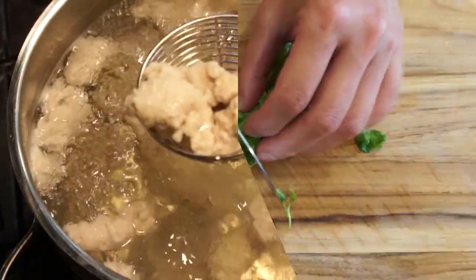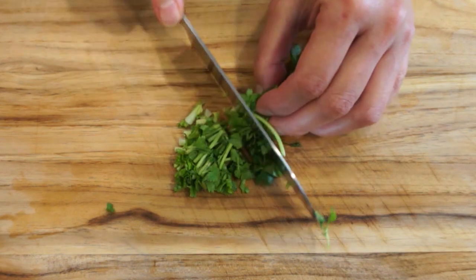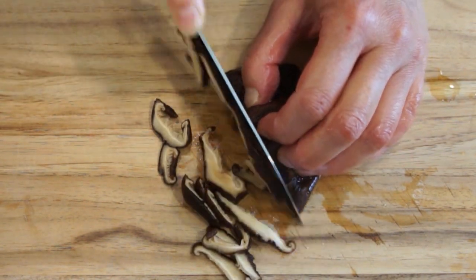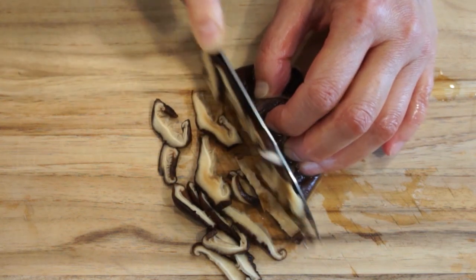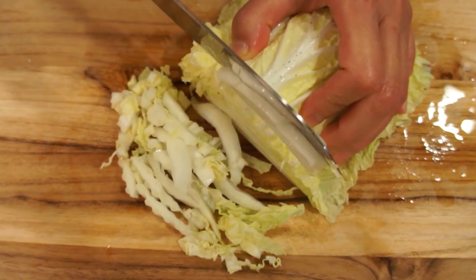In Taiwan, this soup is just as popular as Lu Rou Fan, and you can find it at many places like street vendors, night markets, or restaurants. This is one of those dishes that every family has a slightly different version.